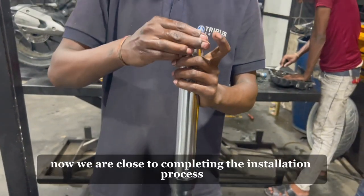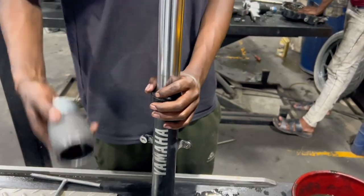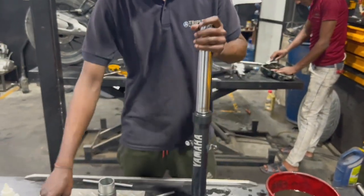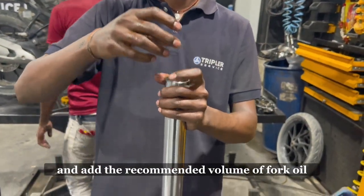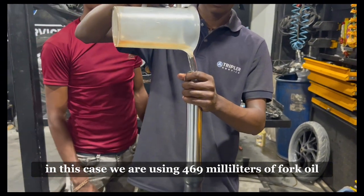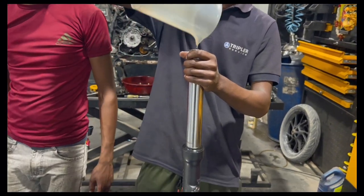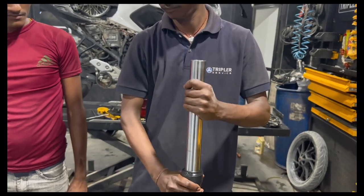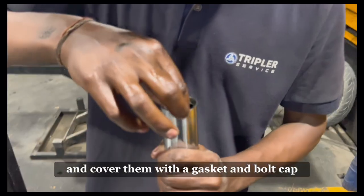Cover it with a seal dust. Now we are close to completing the installation process of the front fork assembly. Insert the mainspring inside the inner tube and add the recommended volume of fork oil — in this case, 469 ml. Pump it to ensure all the oil goes to the bottom. Then insert the washer and collar and cover them with a gasket and bolt cap.